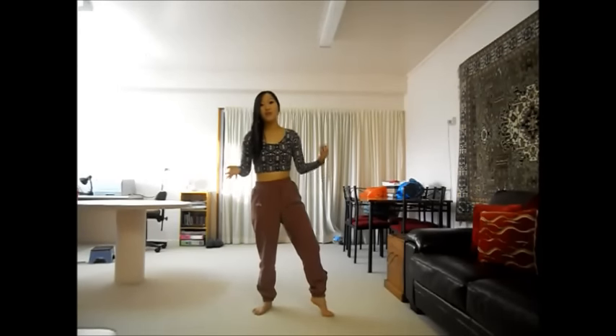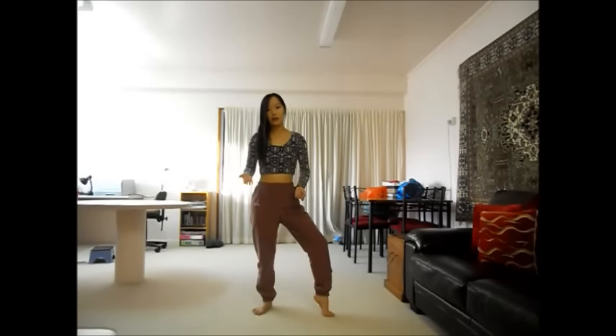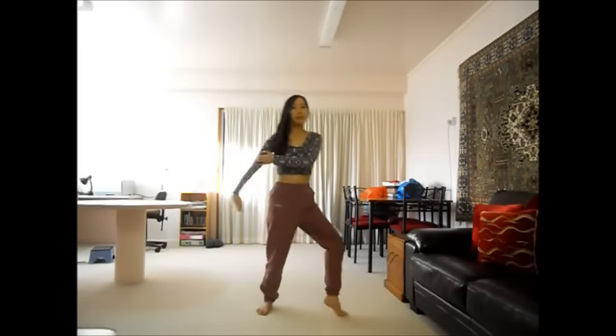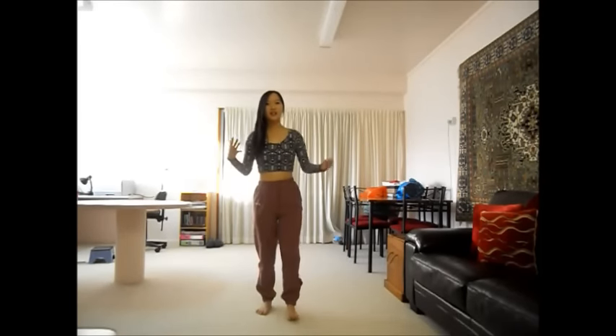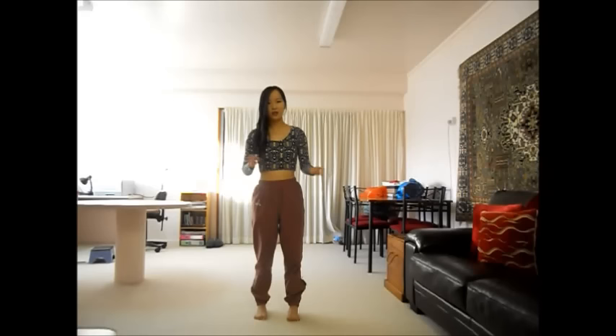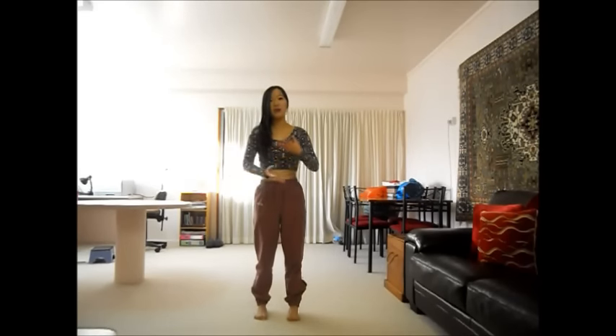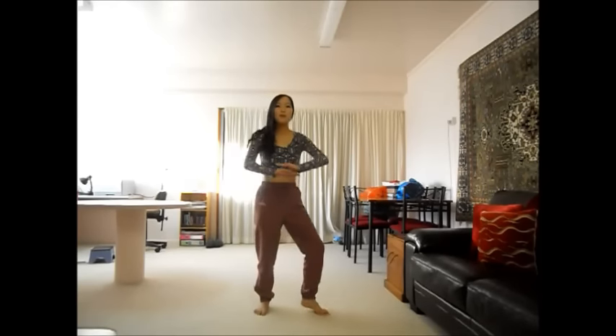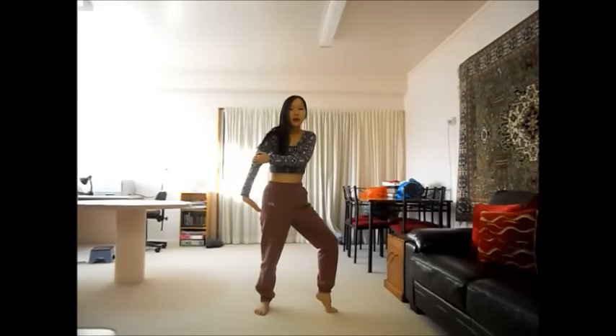Remember, everything should be very, very smooth in this part especially. It shouldn't be like boom, boom, boom — because that's kind of showing that you're overthinking it and thinking about the movements. It should just come very naturally to you, which means you have to practice a lot. It should be: boom, boom.